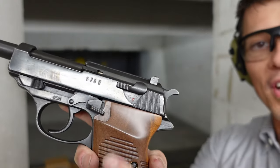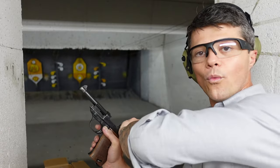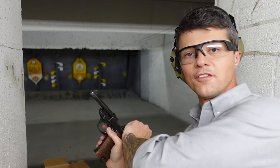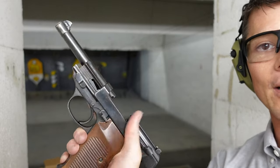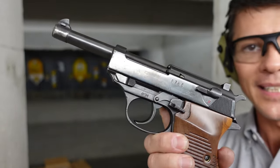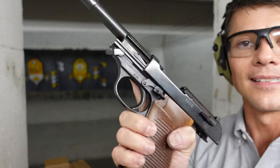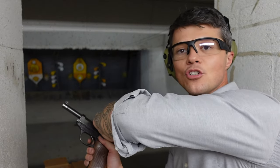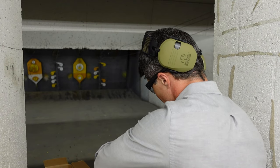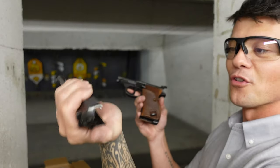You've got your slide release over here, and as you can see it is nicely extended for one-hand operation — very intuitive, very easy to reach. At the very front is the disassembly lever. All you do is lock the slide back, bring this lever out, release the trigger, and the whole assembly nicely comes out. And ta-da — your gun is disassembled.